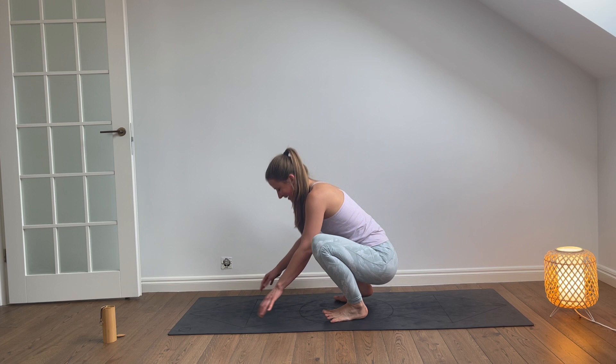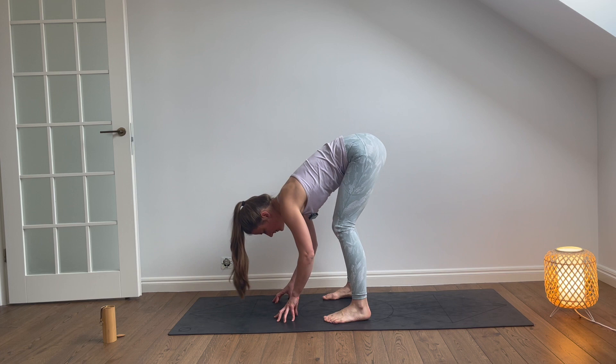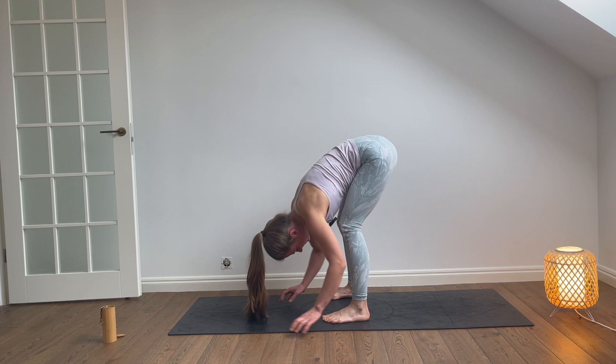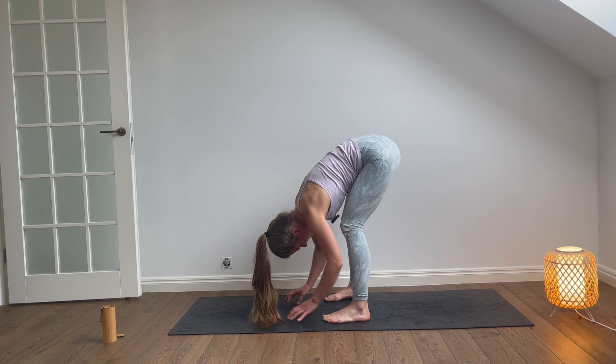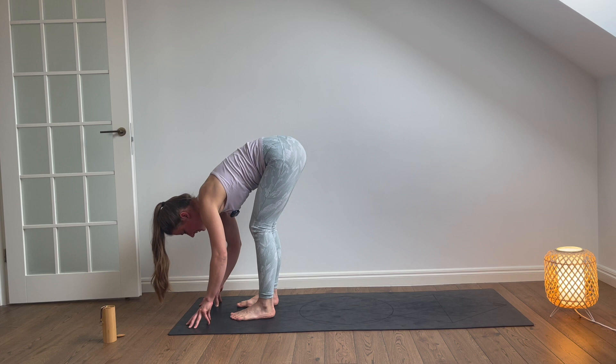And let's meet in a forward fold. Extend your legs, maybe legs slightly bent. Your head is very heavy, relaxed, so the neck is long. The chin is going towards your chest. Maybe you sway to the left and to the right. Come back to the breath, feel your breath. If you are not in the front of the yoga mat, while you are in a forward fold, you can walk forward so we meet in the front. Bend the knees and with the inhalation, sweep the arms up towards the sky.